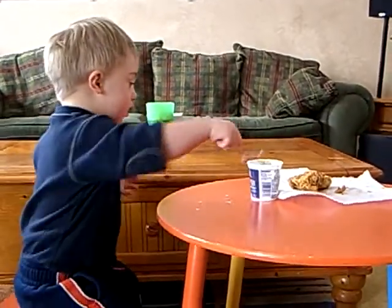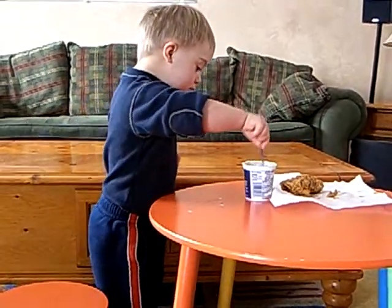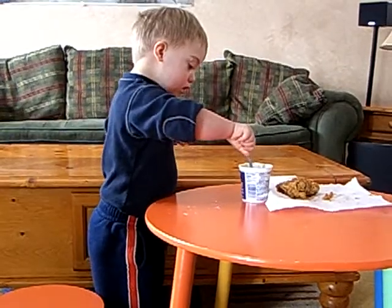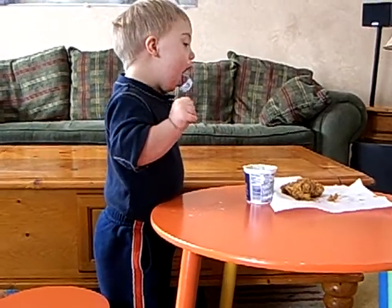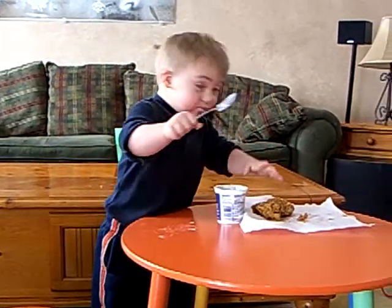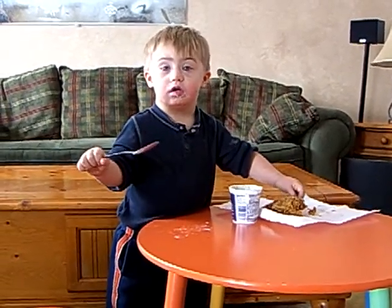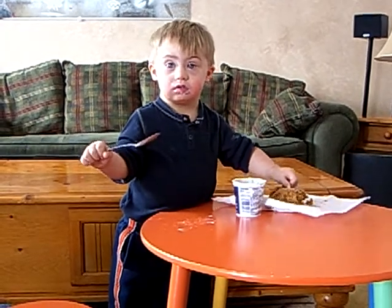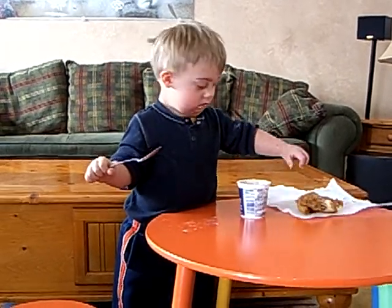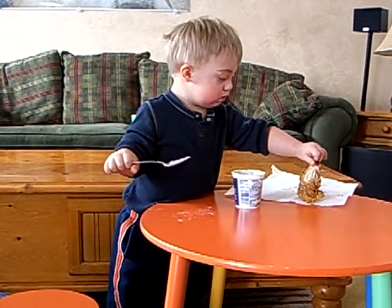So now I have parsley, shallots, and garlic. I'm going to add a little bit of salt and a little bit of fresh ground pepper, and then we're just going to mix this up. That makes our compound butter. You can easily store it in a covered container or roll it up in a little plastic wrap.